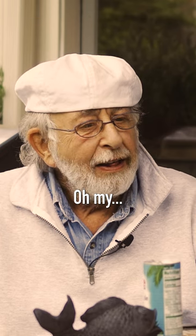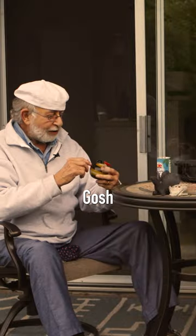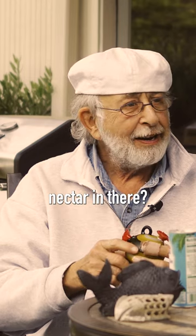Oh my. This is a hummingbird feeder. It sure is. It's beautiful. Gosh, well should we throw some hummingbird nectar in there?